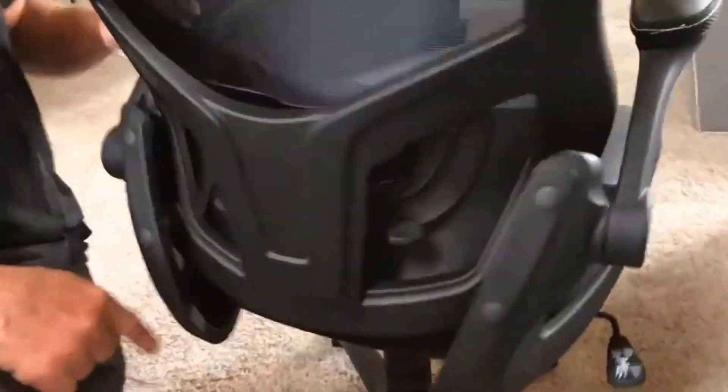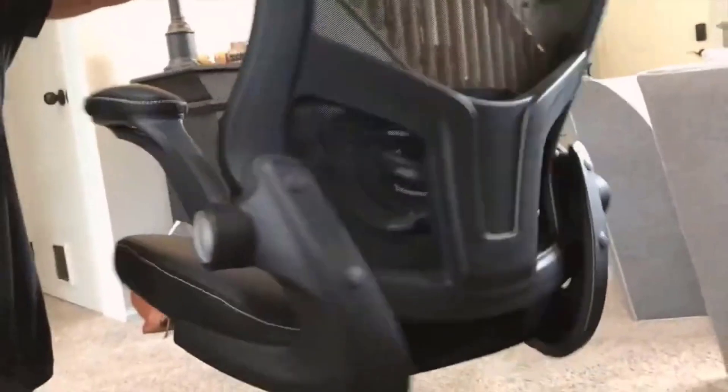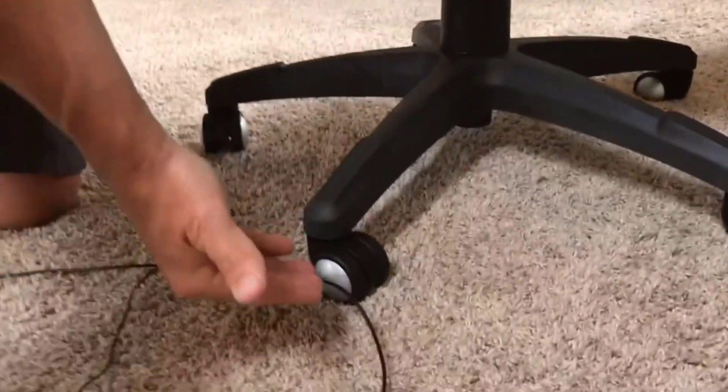So if you're looking for a good office chair, this one came in a box and it was not that hard to assemble. Literally, you just pop the wheels on — they just pop right on — and then there were just a couple screws here and a couple screws on the bottom. Everything's included, including the little hex wrench. But if you're looking for an office chair, go pick this up. You're absolutely going to love it. It's going to be totally worth it.